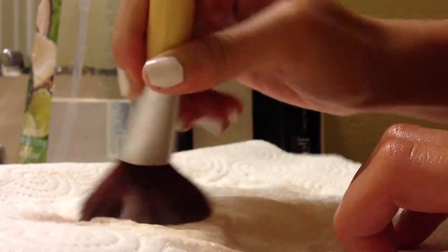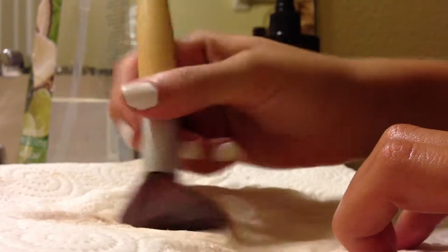Then I'll be doing the same with a paper towel, making sure all the product is off the brush and my brush is clean. And then I'll fix the bristles so that I can apply the brush guard.